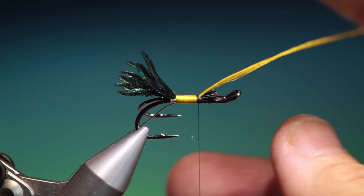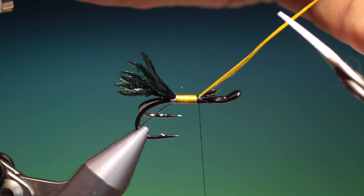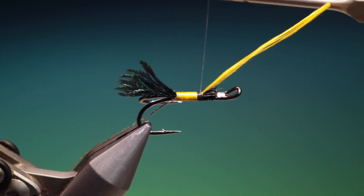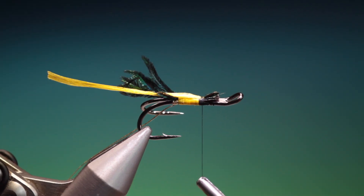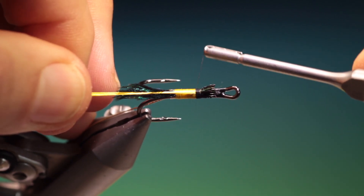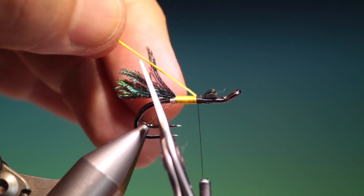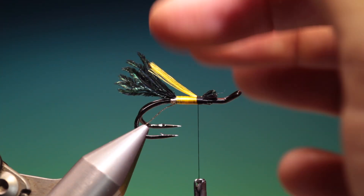That'll be the underwing. And what we can do if we wish — if we want a little bit more underwing we can tie this on, but this is enough for me. Then we'll just go forward two or three turns and fold the veiling over, keeping it central on the hook shank. I like to trim it at an angle — watch you don't cut the tail — not quite as long as the tail.